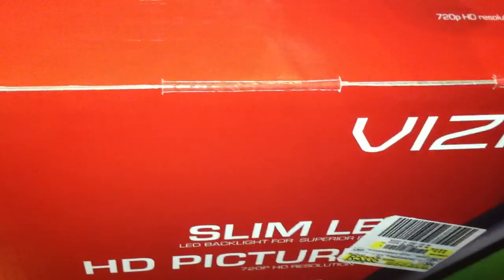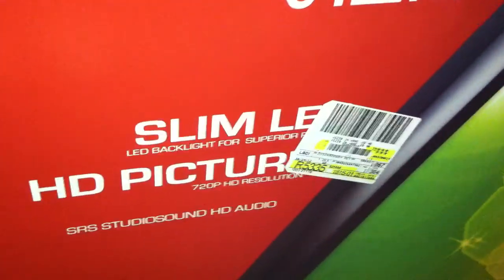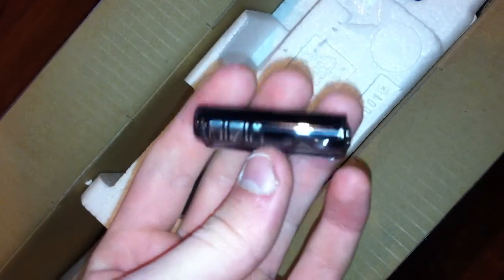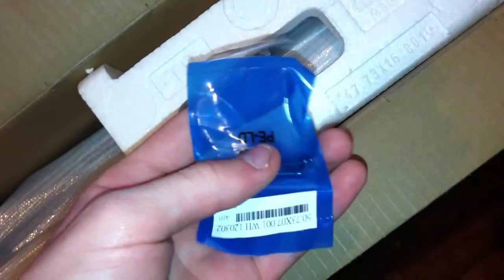So let's go ahead and cut it open. Right over here we have the remote control, and then right here you have Vizio brand AAA batteries. And with the AAA batteries we have a little package of screws — assuming that that's for the stand.